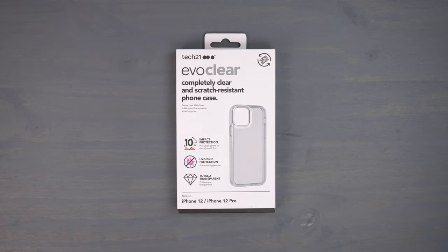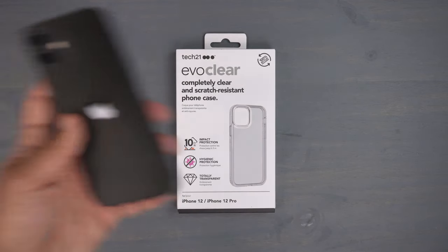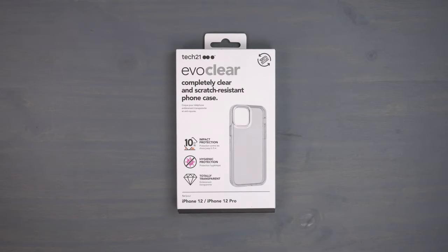Alright guys, so today's review I have the Evo Clear case from Tech21 for my iPhone 12. It will fit the 12 Pro obviously, and they also make this for the 12 Pro Max and the 12 mini.